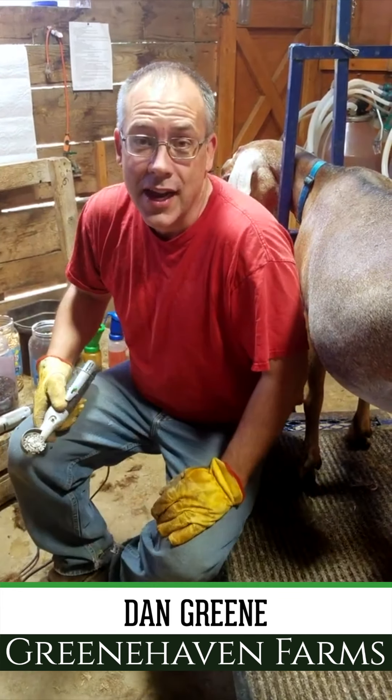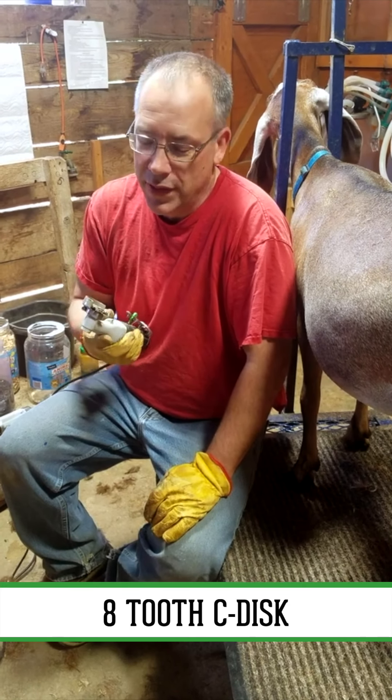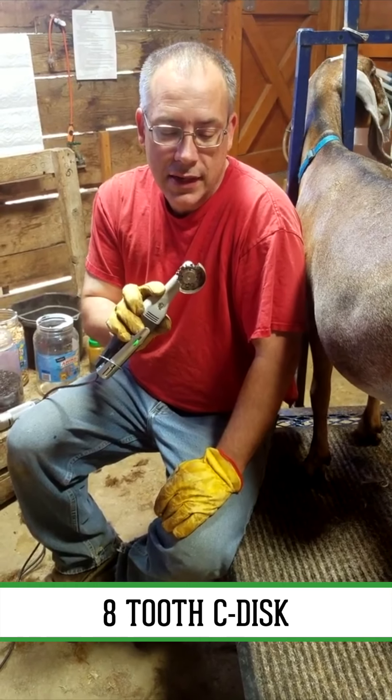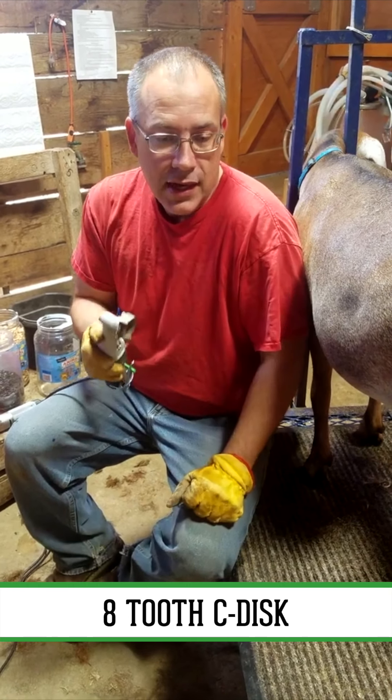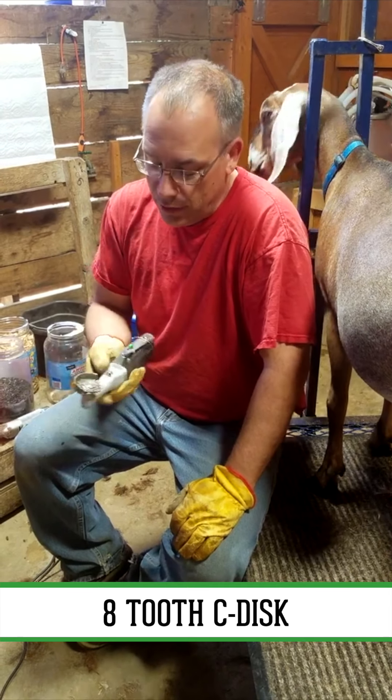Hello, this is Dan Green, Greenhaven Farms. I'm going to do a quick demo on using the Hoof Boss with the eight-tooth chain blade on it. I've had a few people ask me for a quick tutorial video, so here we go.